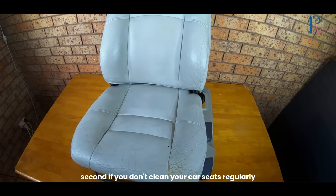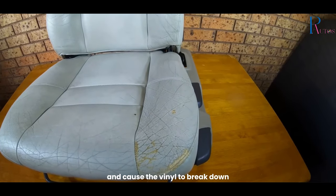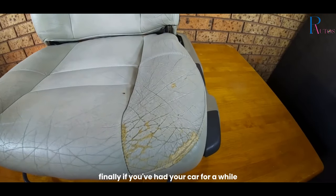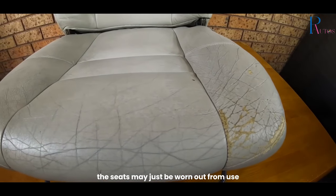Second, if you don't clean your car seats regularly, dirt and grime can build up and cause the vinyl to break down. Finally, if you've had your car for a while, the seats may just be worn out from use.